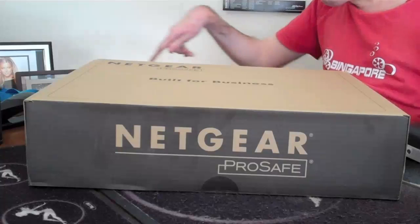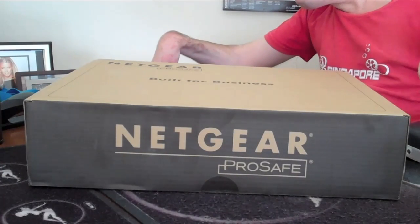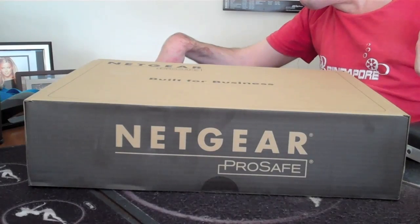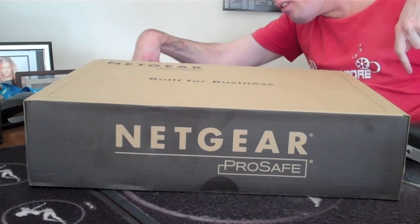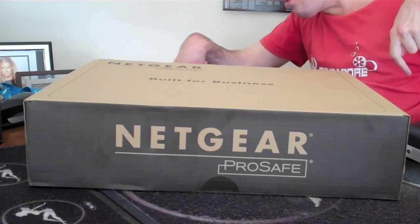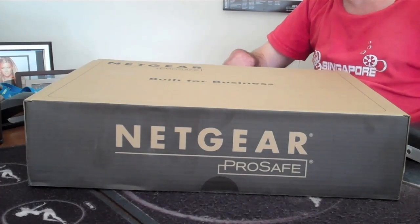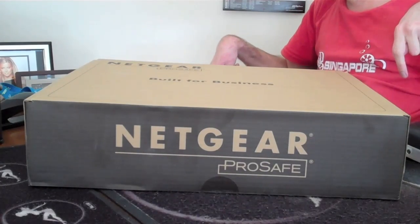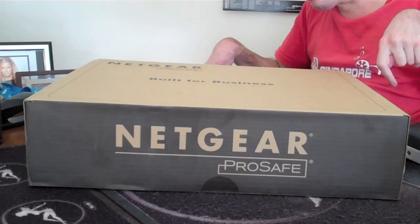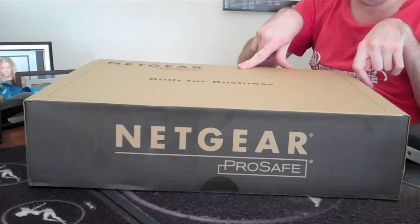Good morning, guys. It is Tuesday, October 2nd, 2012. And today I received my new hub for my server room.